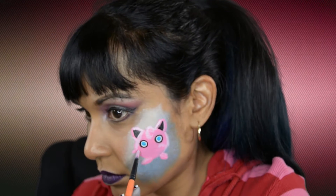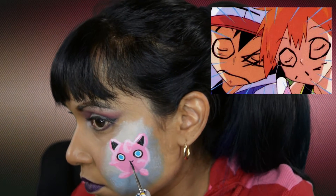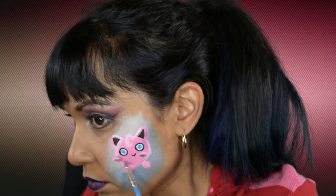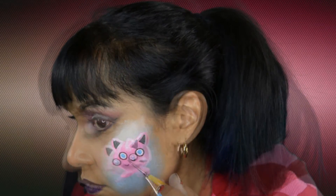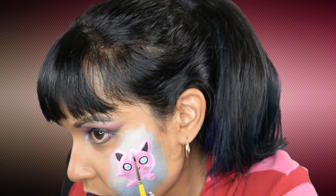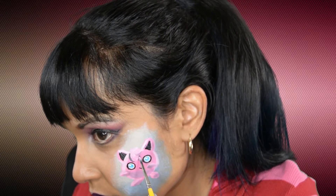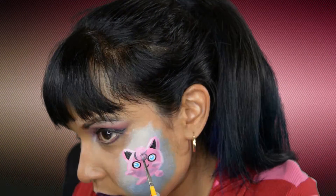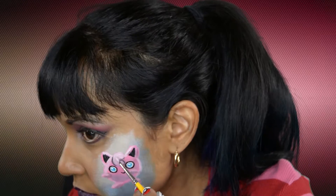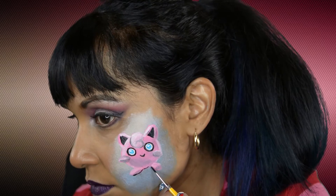Here's a great tip: don't fall asleep while listening to Jigglypuff's music or you'll end up like this. For the shadowing I thought it was kind of harsh so I blended it out a little bit, but after looking at the video I probably didn't have to blend it out as much as I did. And to outline Jigglypuff I use Wolf's Black.